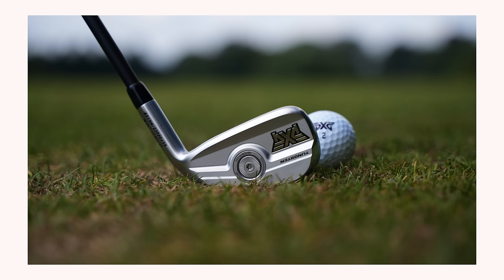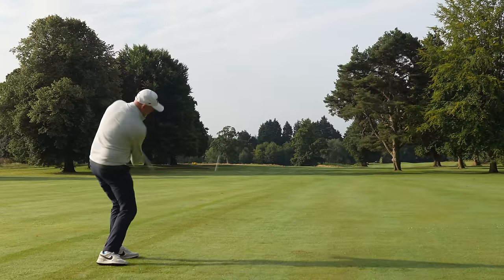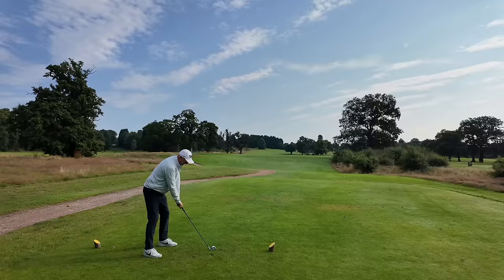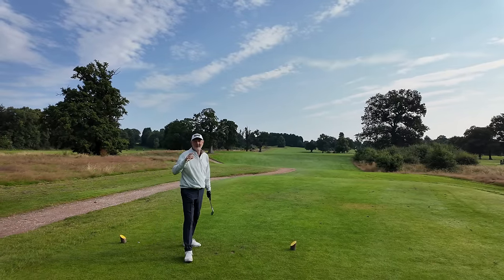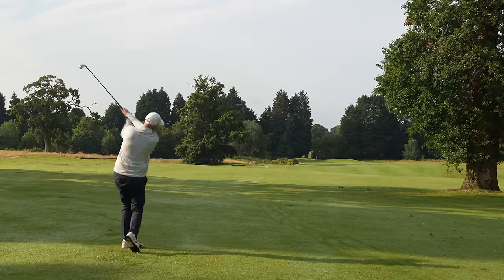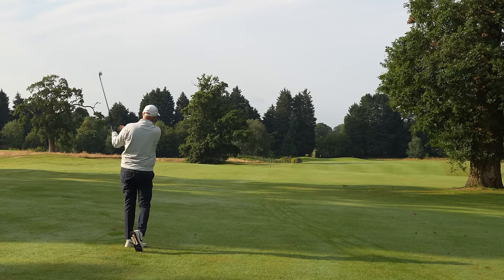Today I'll be doing the usual — I'll have TrackMan data — but I'll be more interested in how these things perform out on the course. I'll also be answering the question you want answered: if these are the best clubs PXG have ever made, what makes them so special? I also want to tell you about what I think is the key piece of technology in PXG irons that other brands simply don't have, and it's a big game changer.